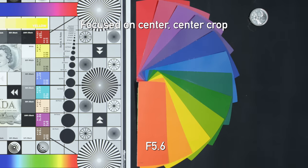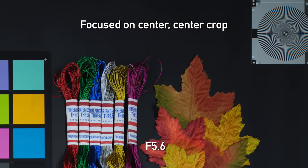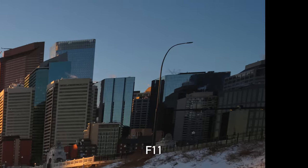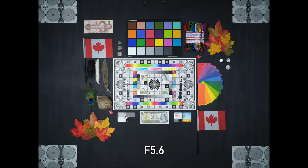One thing I noticed in our particular sample: when focusing closer on objects, we'd get a sharp center but then a sort of ring of blurriness around it, and then actually the corners would get sharp again — almost a bullseye pattern of sharpness up close, which was kind of strange. The extreme corners of the lens still get a little squidgy, with a weird blurred effect. There's also definitely lots of vignetting, and even when stopping down that doesn't largely go away.